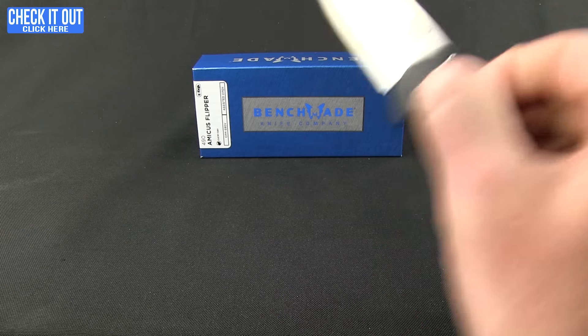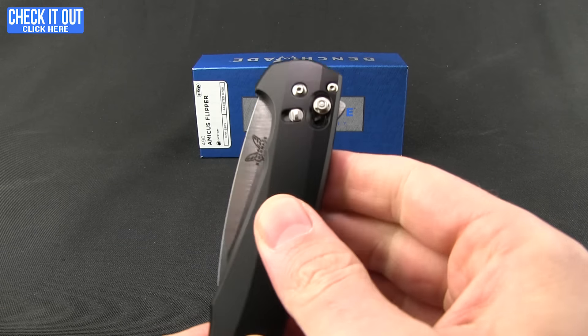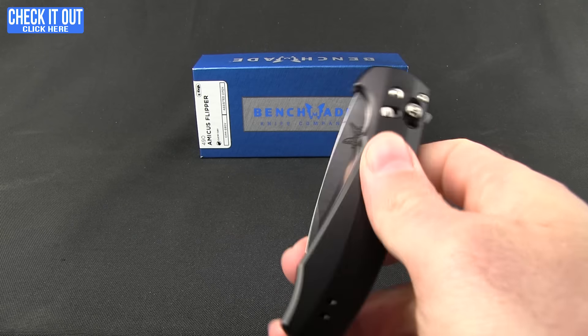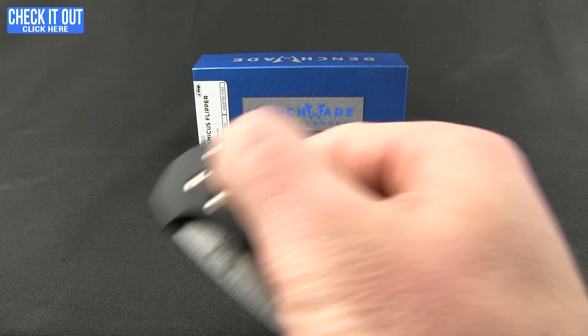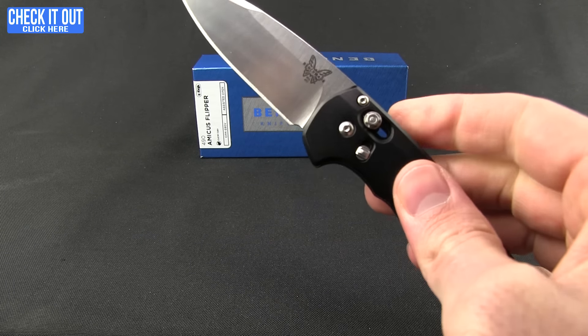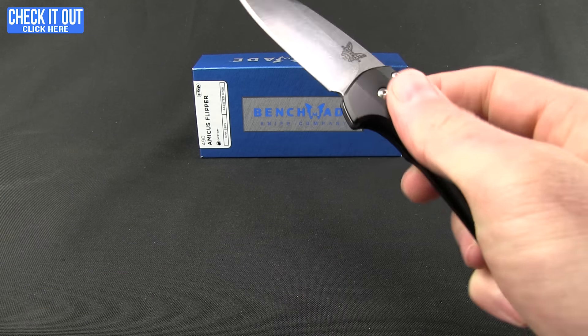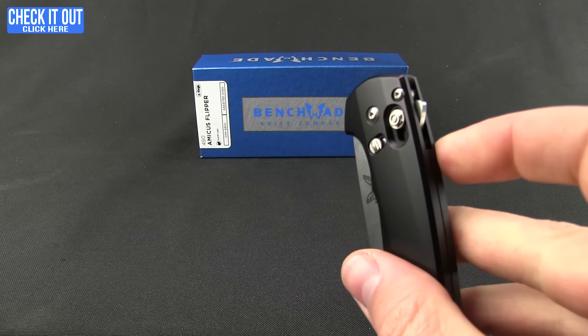A couple of things to mention about the Axis lock: you can't shake this into place — you do need to overcome the tension on the spring, and then you can engage that safety and it's not going to come out. Also, you can't just pull down to flip out the blade; you do need to engage it through the flipper assist.